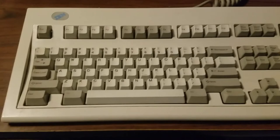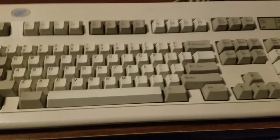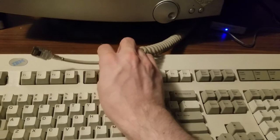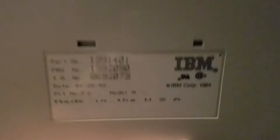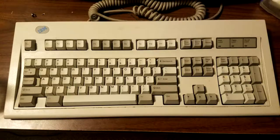This particular Model M was made in 1993. It has the blue badge up there, as you can see. But it also has the cool features of the older ones, like the detachable coiled keyboard cable. Every Model M has these buckling springs. Let's take a look at the part number: 139-1401. Made in USA, January 25th, 1993.